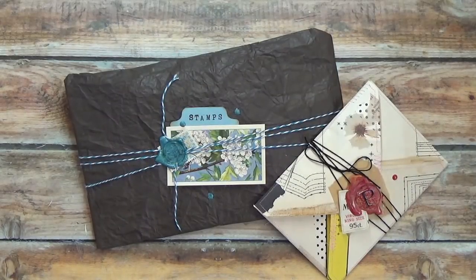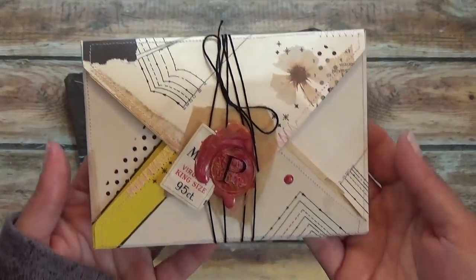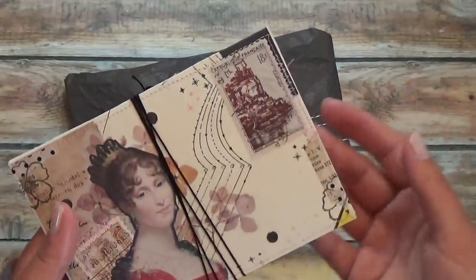Hi everyone, Marguerite here. I don't usually make videos where I open something while I'm recording, but I have these two envelopes from two really extraordinary artists and I thought it would be fun to open them on film. These two artists are sisters, which is very unique in itself because very often siblings don't share the same interests, and these two wonderful people do. I will explain how I am exchanging mail with them at the end of the video, but I'll go ahead and get started.